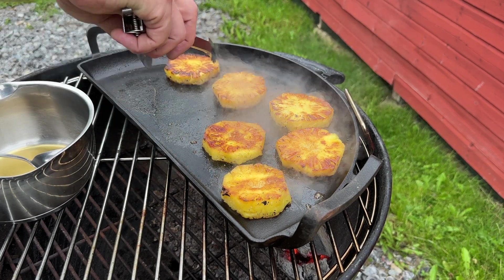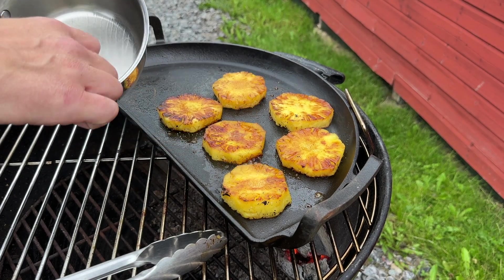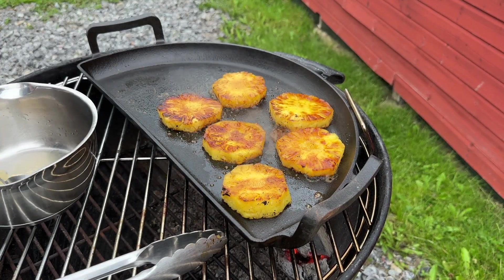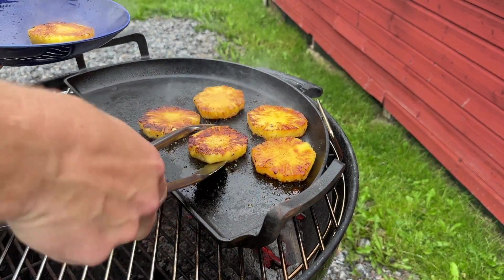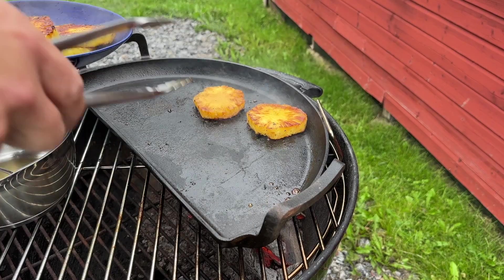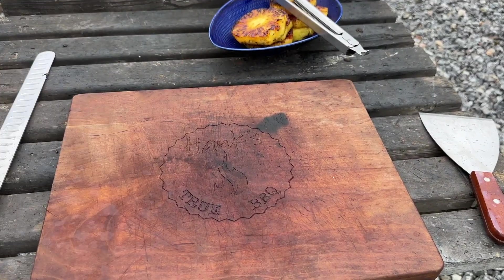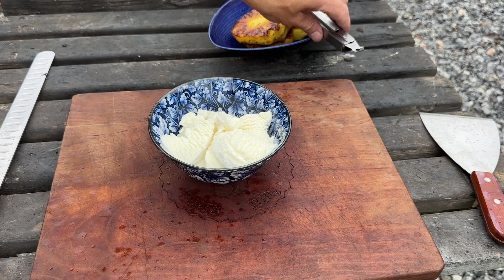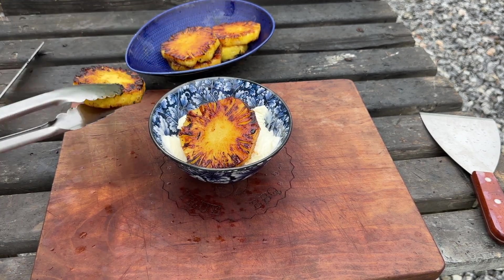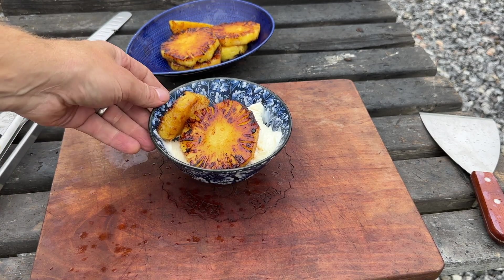I think I'll do this a third and final time, and then we should be ready to go. Alright, looking good — time to get these off and start plating. Perfect color. Serving this is kind of a no-brainer: piled up some vanilla ice cream. If it ain't broken, don't fix it. So we'll just add a slice or two here — actually going to slice this in two. Looking good. Nice. Time to dig in.